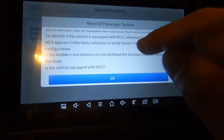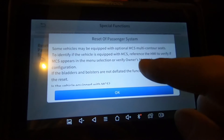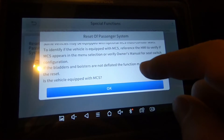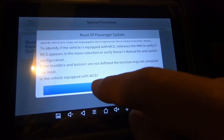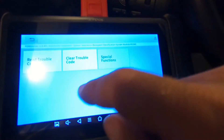It's now talking about vehicles equipped with optional multi-contour seats. I don't think I have that. It says if the bladders and bolsters are not deflated, the function may not complete the reset. It asks if the vehicle is equipped with MCS — it's not, and I don't even know what that is.